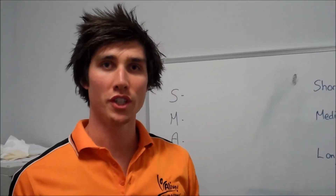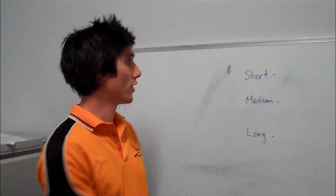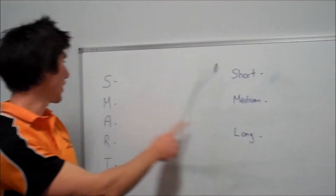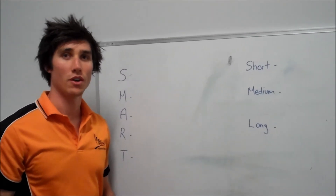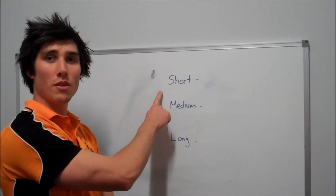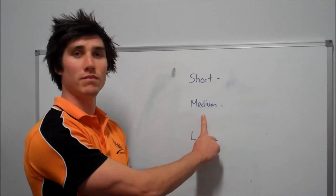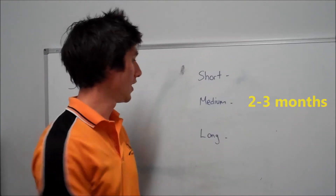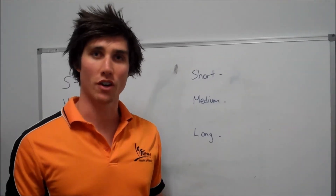When we're setting our goals, it's really good to put different goals as far as the timeline's concerned. We've got our short, medium and long-term goals. We want to make sure we're using this SMART acronym when setting our short, medium and long-term goals to make sure they're the right goals for us. With a short-term goal, we're looking at about two to three weeks. With the medium duration, you're looking at about two to three months. With the long-term, you're looking at around 12 months or above, depending on what your goal is.